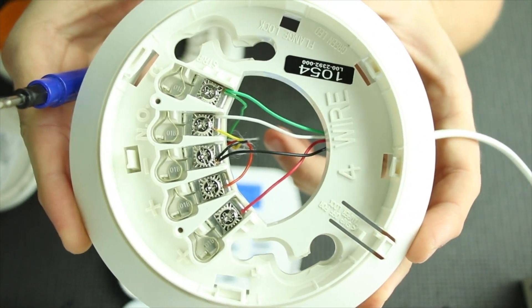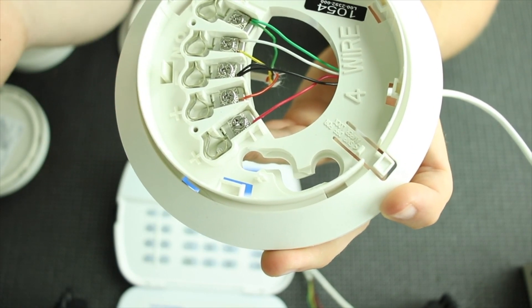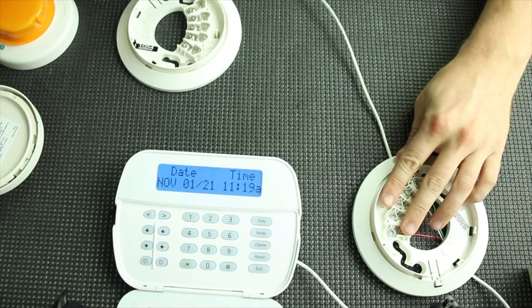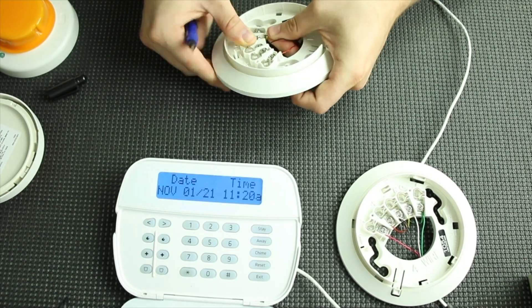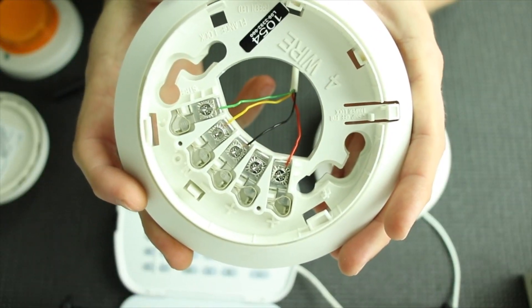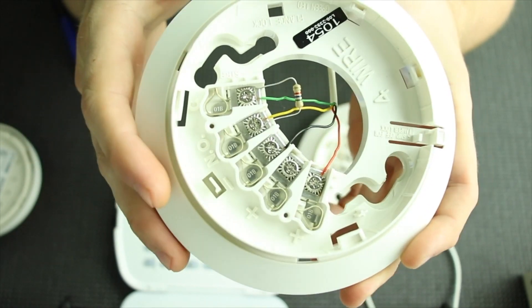This is what it's going to look like as you go down the line of your four-wire smokes. Power in from the panel is on the first terminal, power out has the red wire going to the second smoke, and you'll have two blacks, two yellows, two whites, and two green wires at that junction. We're wiring the second smoke the same way as the first — red on the positive in, which is the first terminal. You'll also need to put a resistor across the two zone terminals: a 5.6K resistor for DSC, which is green, blue, red, and gold.